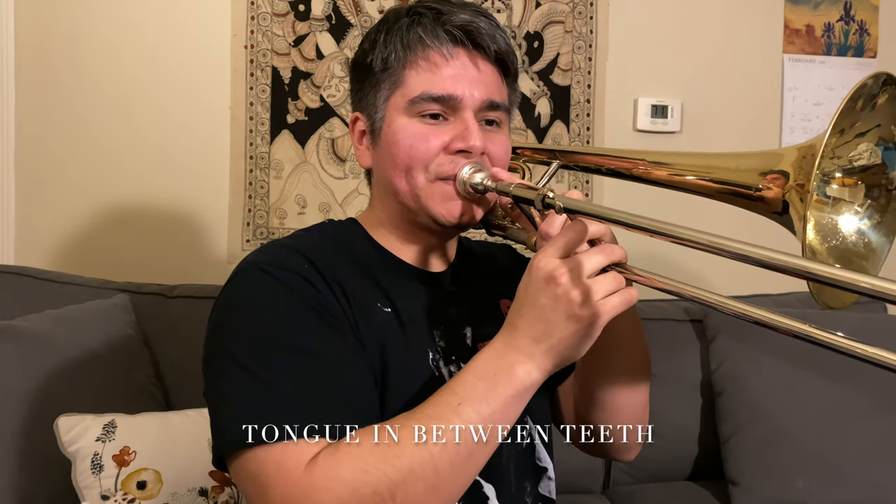The next big thing is articulation. To get the sound JJ gets, when I do single tonguing trying to play like him, I can't go 'do do do' or 'to to to' — it's almost like a 'th.' My tongue is actually in between my teeth a little bit. Here's a 'do' or 'to' tongue — smoother — but this is the mix, the 'th' tongue. It's a little harsher, more rhythmic, and clear.